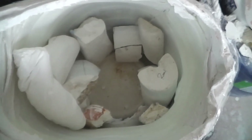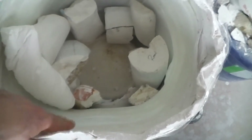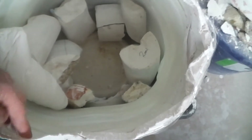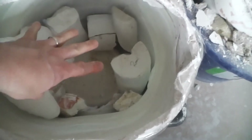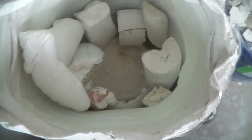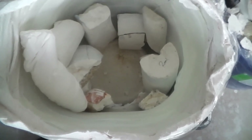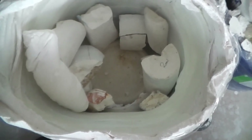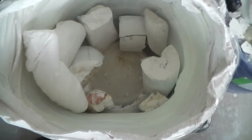We're continuing on down the road of the fabrication process, filling the negative cast — this piece right here — all around. And then we're making it a positive mold by adding in these plaster chunks, and then ultimately we'll put in a very thin layer of liquid plaster, and it will all harden into one piece. You'll almost be shocked at how it happens like that. It's pretty cool, actually.